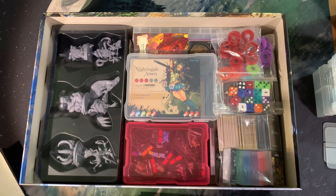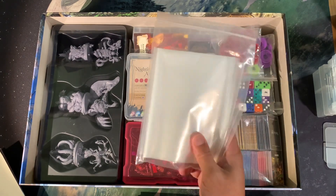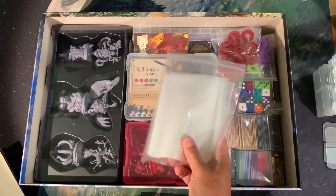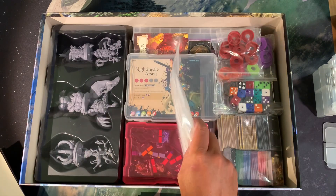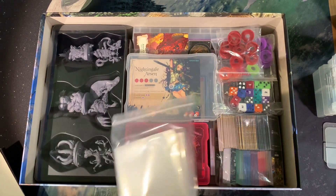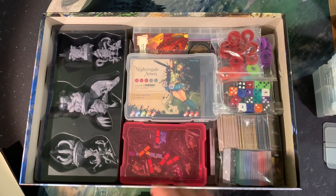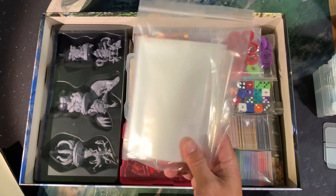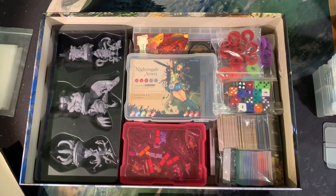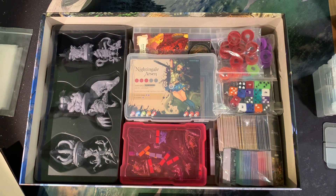I've got my baggies here because I know I'm not going to have enough room to store individual heroes along with their cards and everything else in nice tuck boxes — there's just not enough room for that. The game has given you those baggies for storing your heroes in between mid-campaign, and that's probably what I'm going to end with.